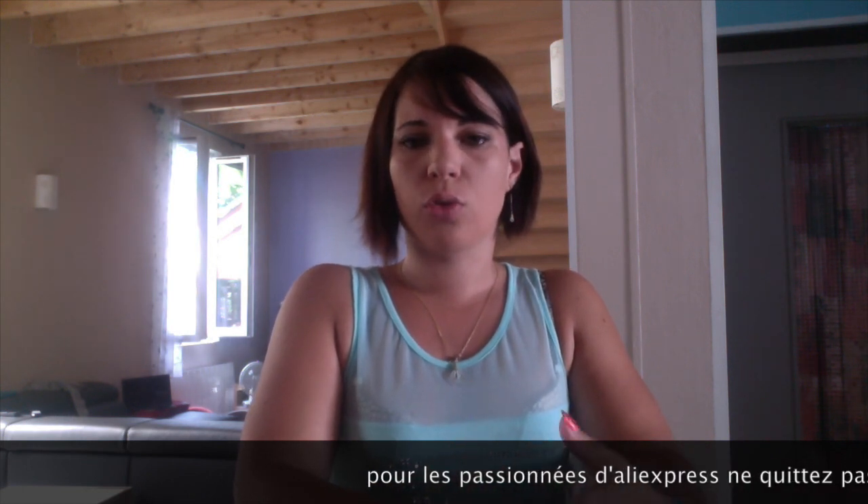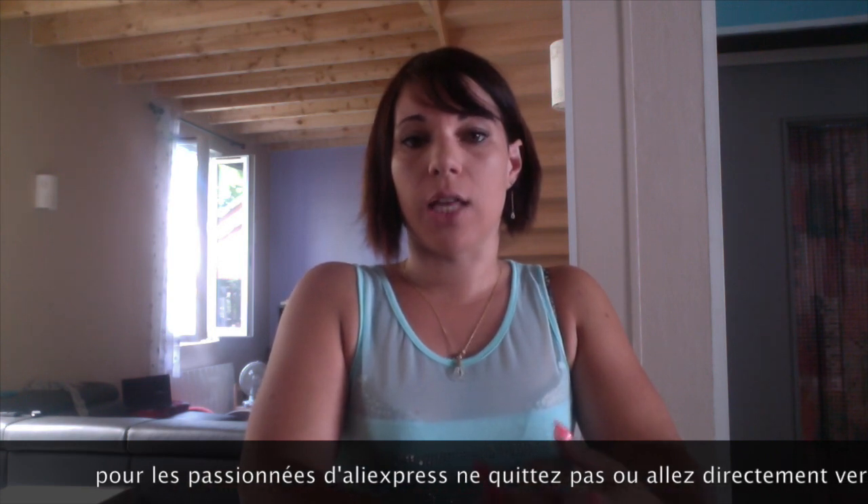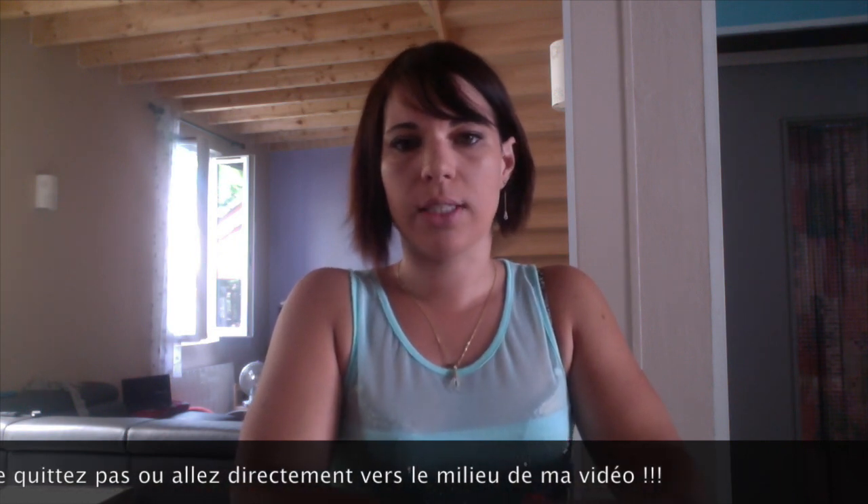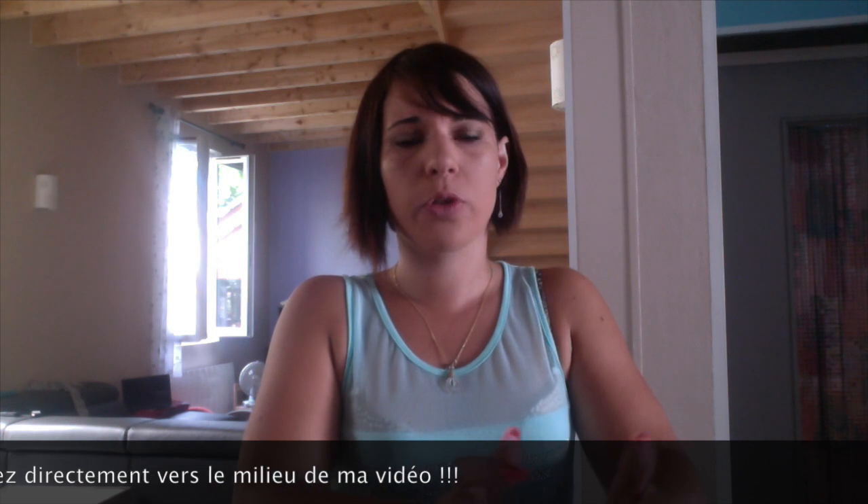Coucou les filles, aujourd'hui j'ai décidé de vous faire une petite vidéo sur mes commandes que j'ai effectuées dans les petits mois qui sont passés. Donc ça sera pratiquement sur eBay et sur AliExpress aussi. J'adore regarder les vidéos des YouTubeuses qui commandent sur AliExpress, et moi aussi je deviens accro à ce site. Les commandes arrivent aléatoirement, je ne reçois pas tout le même jour. Je vous mettrai tous les liens des articles achetés avec les prix, et j'essayerai de vous mettre une photo du vendeur pour comparer ce qu'il propose et ce que j'ai reçu.